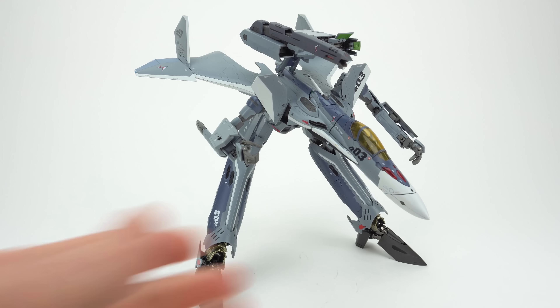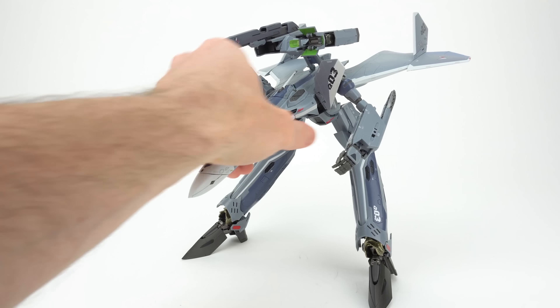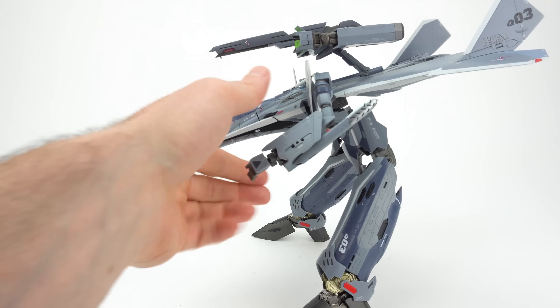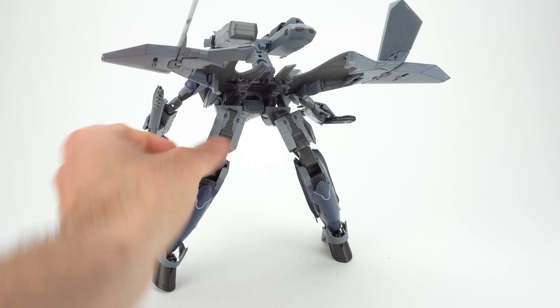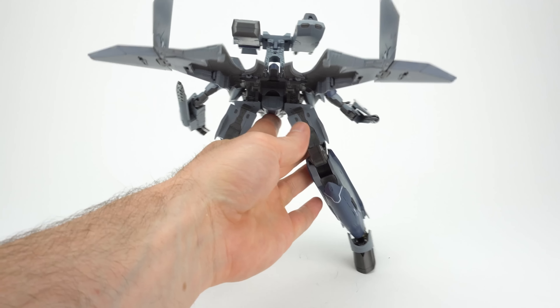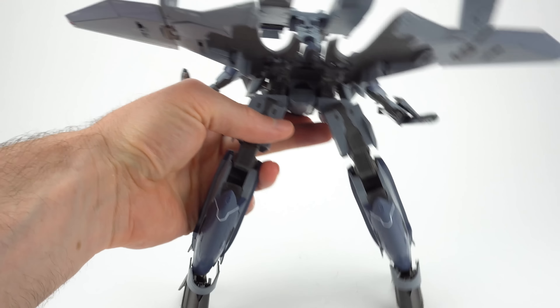A little shameless self-plug: I do have transformation guides to go from fighter mode to Batroid mode and back, and I have a full scan of the instructions up on Anymoon.com. So if you're stuck at anything, check that out — it's also a great way to get a glimpse at the engineering that goes into this toy.